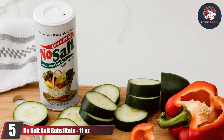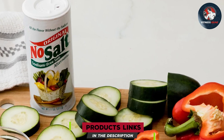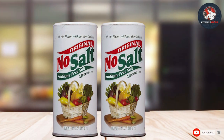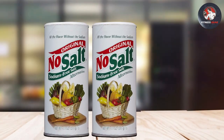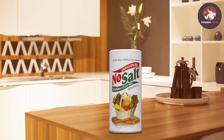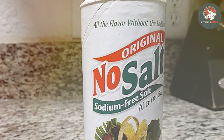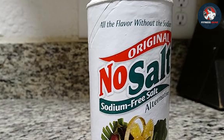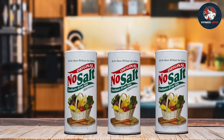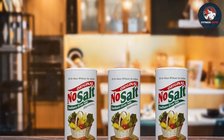Last but not least, we have the No Salt Salt Substitute — yes, it's as paradoxical as it sounds. If you're on a low-sodium diet but still crave the salty sensation, this product aims to fill that gap. It comes in a practical two-pack, each container holding 11 ounces, with one for home and one for on the go. This salt substitute is carefully crafted to replicate the taste of salt without containing any sodium, making it excellent for those with hypertension or health concerns related to salt intake.